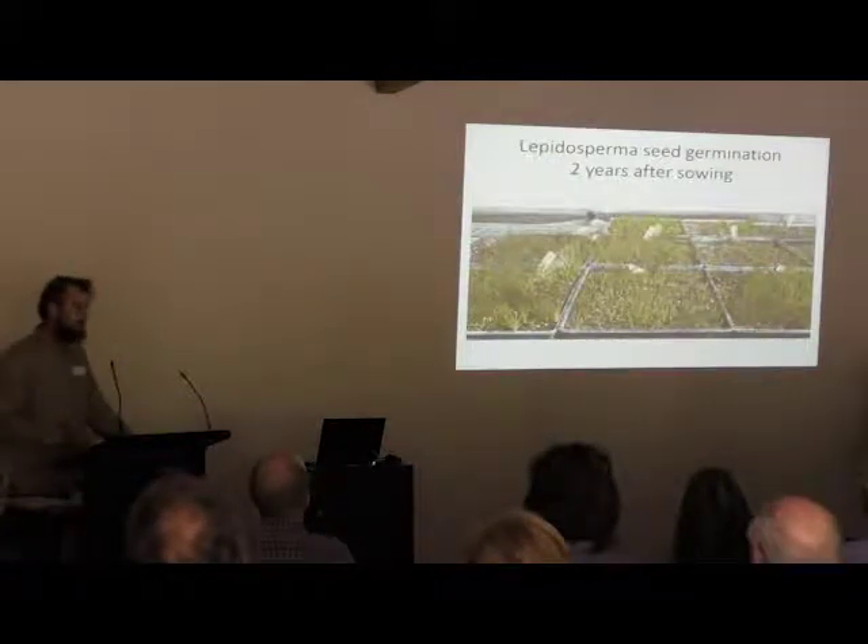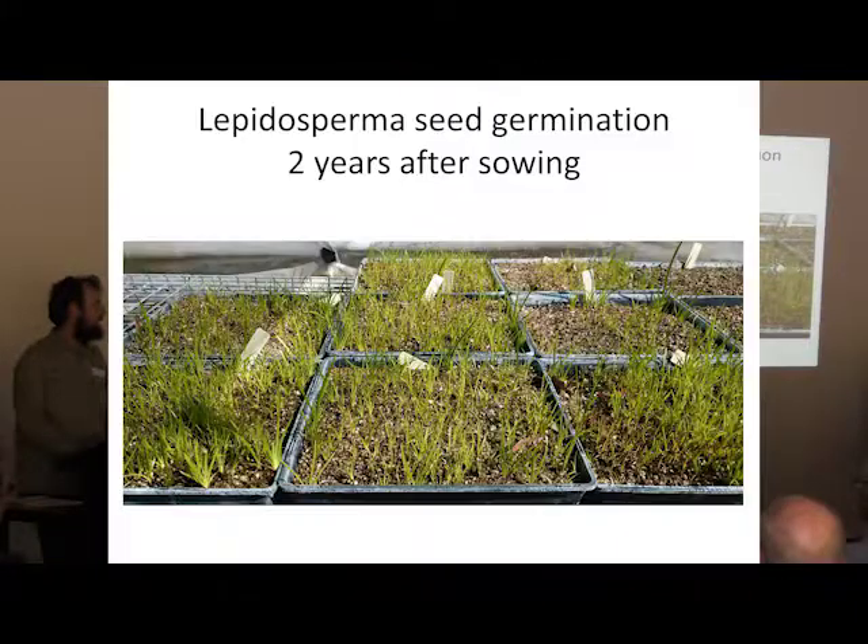Lepidosperma is a very similar situation. As long as you can get hold of viable seed, you can grow it — it will just take a long time. These seeds, for example, were sown in August 2014, and the first germination occurred in winter 2015. We potted up those seeds and were able to divide those seedlings in summer, then sell them the following winter. But in winter 2016, a whole second batch germinated from those same trays, and that's what's in this photo. We expect further seed to germinate this winter, 2017. Approximately 30,000 seeds were sown, so it's still only a fraction of what was sown, but it can be done — you've just got to be patient about it.